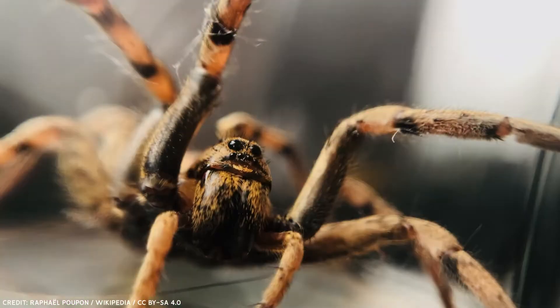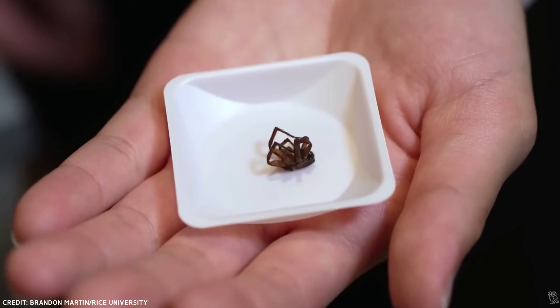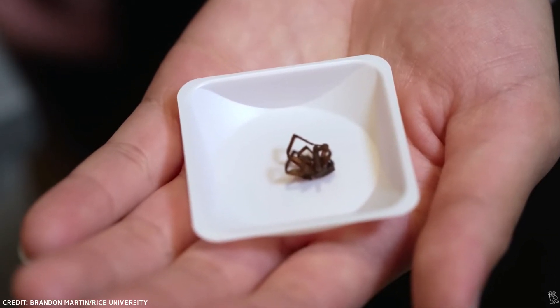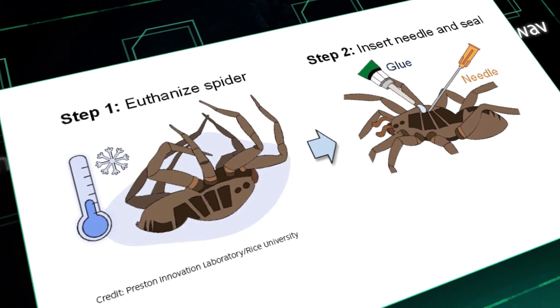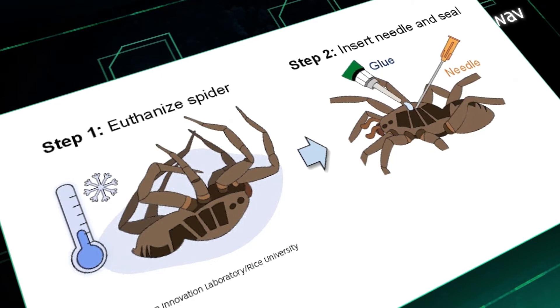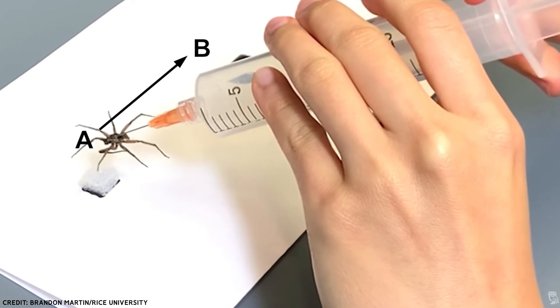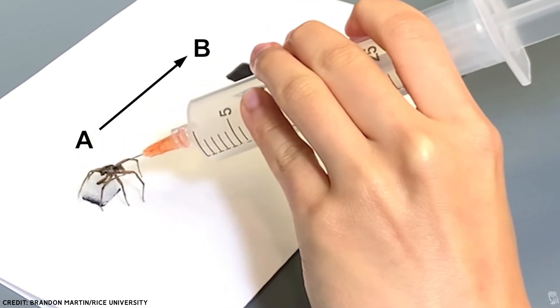Researchers picked a wolf spider for this experiment. They euthanized it by exposing it to freezing temperatures for a period of five to seven days, then turned the dead spider into a gripper. The production of a necrobotic gripper involves just one straightforward step: insert a needle into the valve system of the dead spider, secure it with glue, and attach the other end of the needle to a system that can deliver small amounts of air to activate the legs. Once the glue is hardened, the spider can be used as a necrobotic gripper.